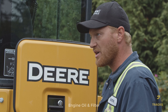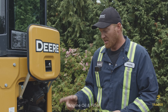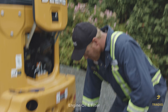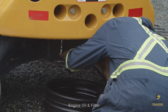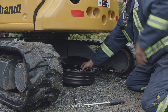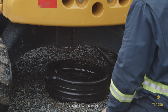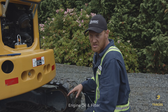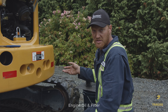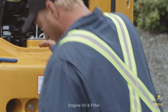Now go underneath to drain the engine oil. Sometimes there's a belly pan to remove first — on this machine there isn't. Use a 19mm socket and ratchet to pull the drain plug. Make sure you have something to catch the oil. Pull the dipstick out a little to vent and let air in. The order doesn't matter as long as all three steps — drain, filter, refill — are done before starting.